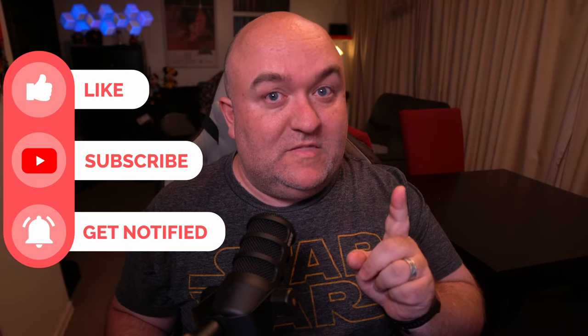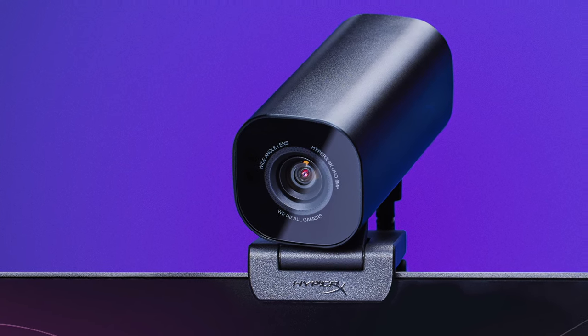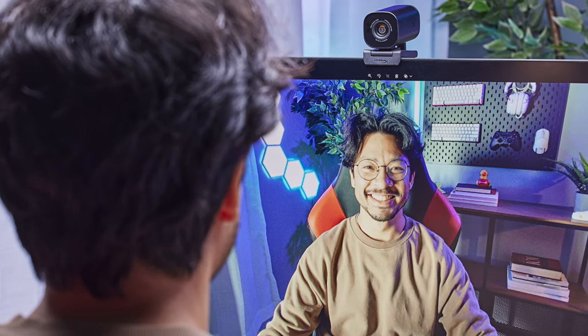Today we're looking at a new product from HyperX, one of the biggest names in gaming streaming peripherals, but this is the first time they've come out with this particular product — it's a webcam. This is the HyperX Vision S webcam. It has a Sony Starvis 8 megapixel sensor, a 90 degree field of view, and resolutions of 4K 30 or 1080 60.